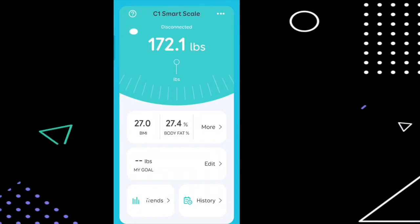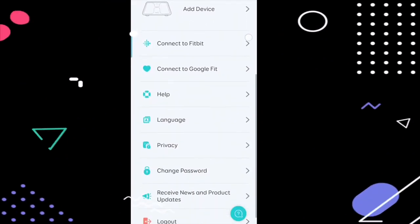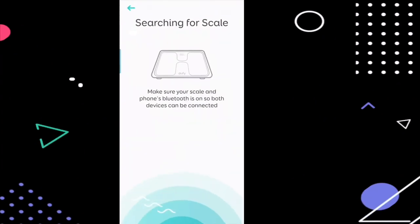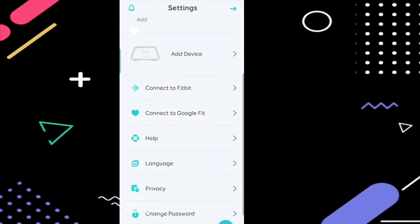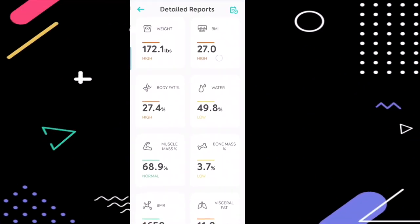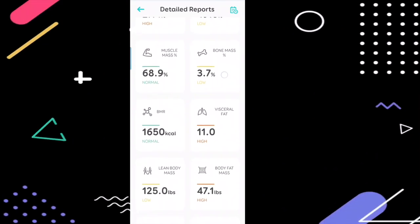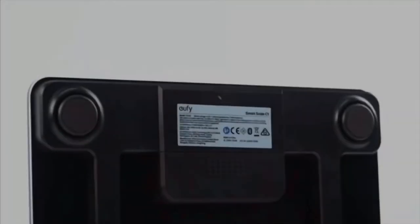This is the actual interface of the app. You can connect it to Fitbit and Google Fit, change the language, adjust privacy settings, and change your password. Just make sure Bluetooth is turned on both devices and pair them. Once you do a weigh-in, you'll get all the details in one single application. Because it's smart and comes with these many features, be ready to spend a bit extra compared to a usual scale.